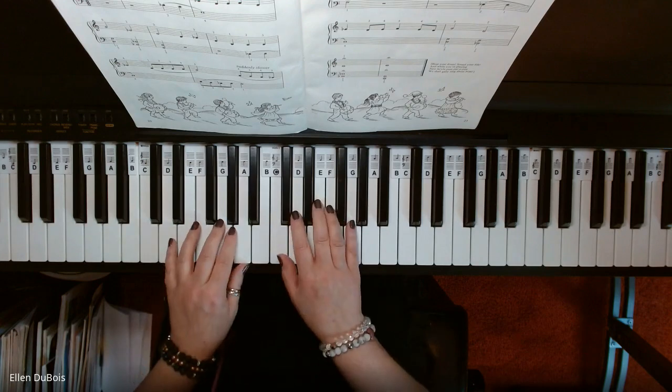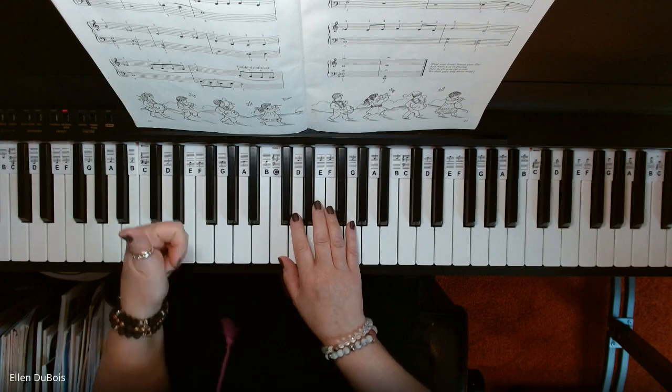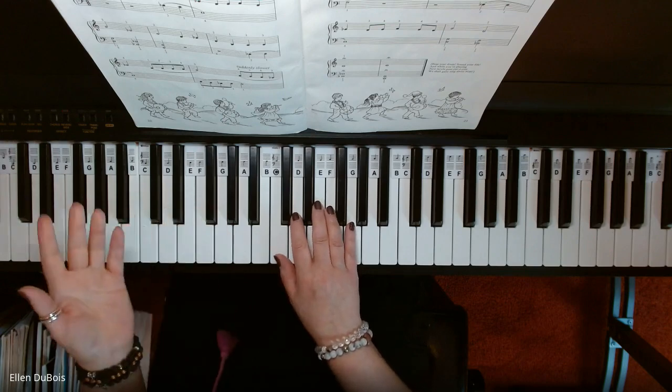Here is Patapan. I'll leave a link in the description as to where you can get this book. And please hit that like and subscribe if you find my videos helpful.